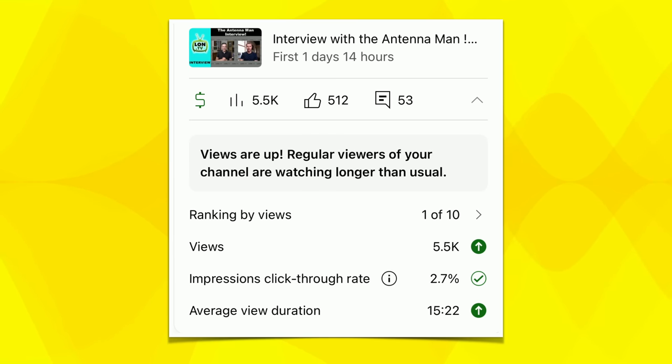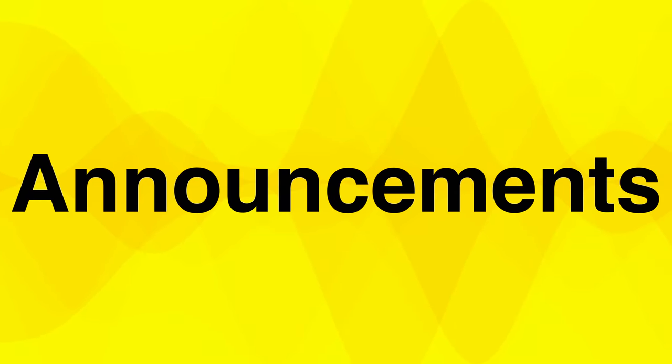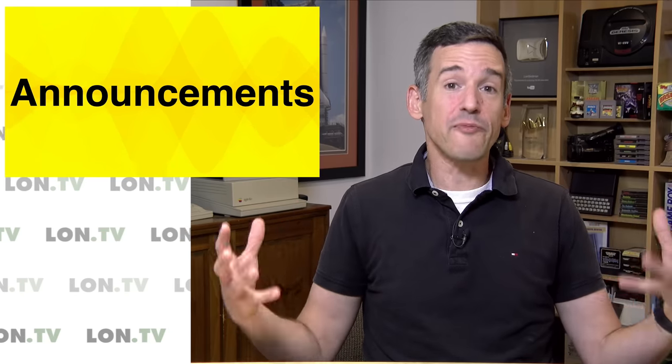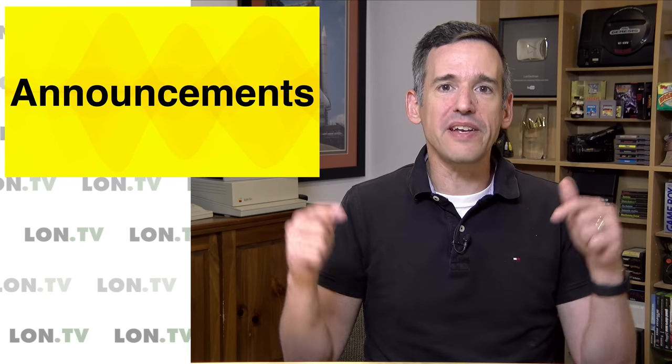I really enjoy doing interviews, and unfortunately interviews don't seem to do as well here on the channel, but I've got a lot of them, so you may want to check out a few that you missed. We interviewed Bob from RetroRGB about a year or so ago, and we also had Major Nelson from Xbox on not all that long ago as well. I always like to bring on my friends to do these kinds of interviews, so if you want to have me interview somebody that you think might be of interest to the audience here, let me know down in the comments section.